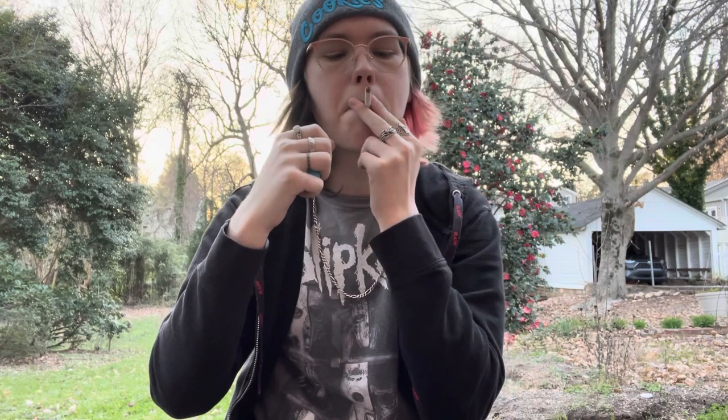Let's go ahead and get into the cigarette. I got some tobacco in my mouth from the dry pull. Let's go ahead and light it up and I'll give you my first thoughts. Damn. Okay. Right off the bat, first impressions — I haven't smoked an unfiltered cigarette in a while now. I forget how harsh they are.